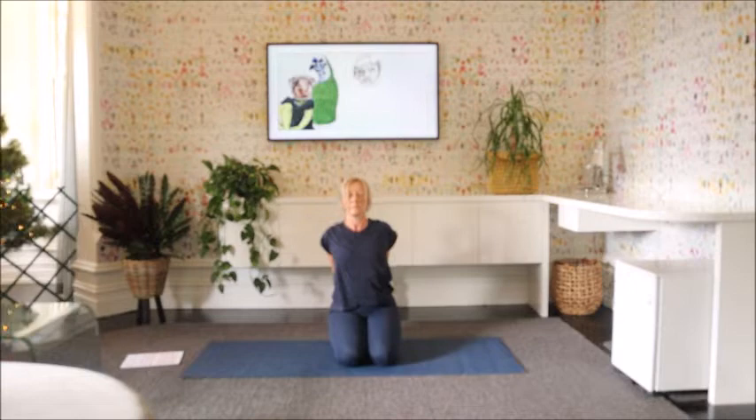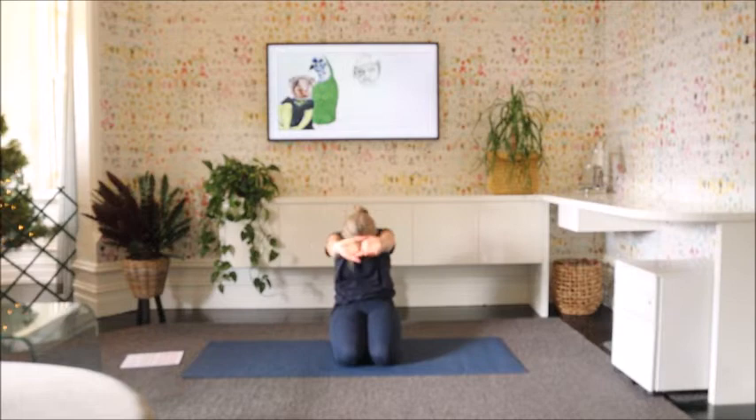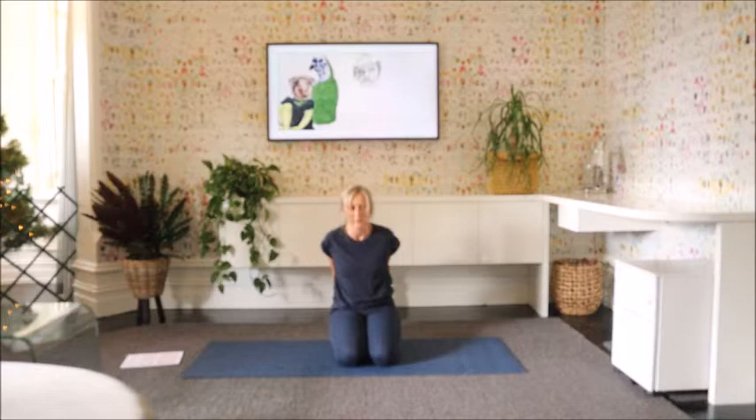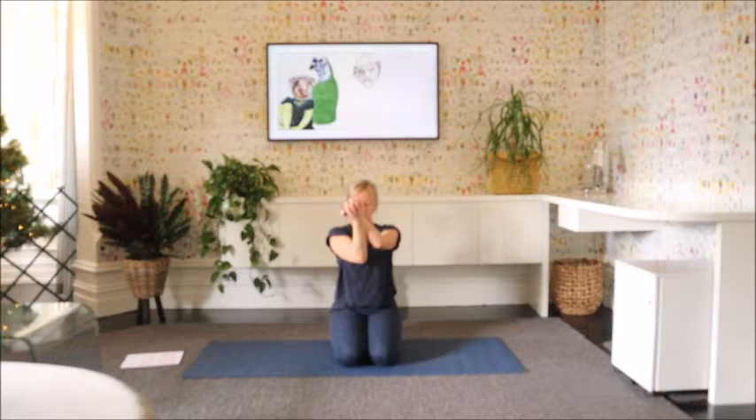Let's do that one more time — breathing in and out, in and out, in and out. Bring your hands together, interlace the fingers, draw the elbows together, and just start to move the wrists around in one direction and back in the opposite direction. Just mobilising through the wrists. And release.